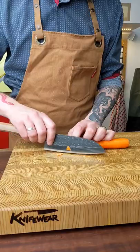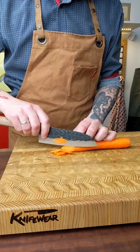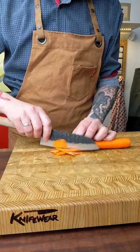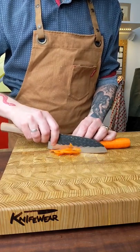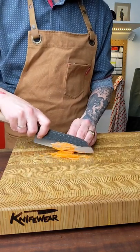Knife of the Week! This is the Fujimoto Hammertone Santoku. This is one of my favorite kind of multi-purpose knives. This 6 inch-ish size is really versatile and really useful, especially if you're not a fan of a really big chef's knife.